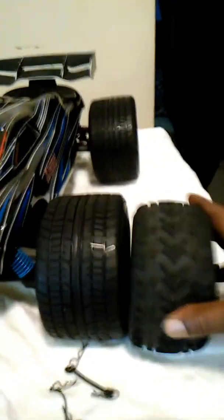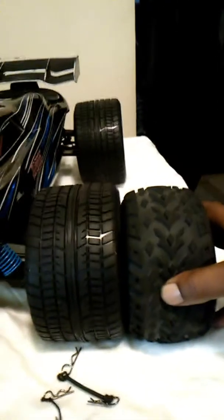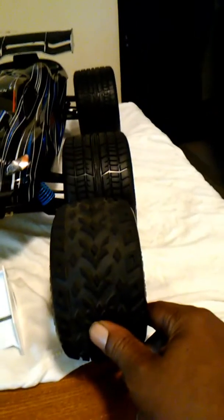And look, ain't too much of a difference if you put this tire with this tire. Check this out — I'm going to set it up for y'all guys. Look at that. This is the original tire, and this is the other tire. Ain't too much of a difference — just a tad bigger, but much wider. Just about a millimeter wider. These tires are pretty big anyway.